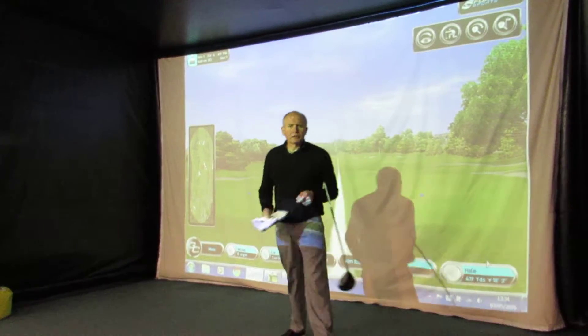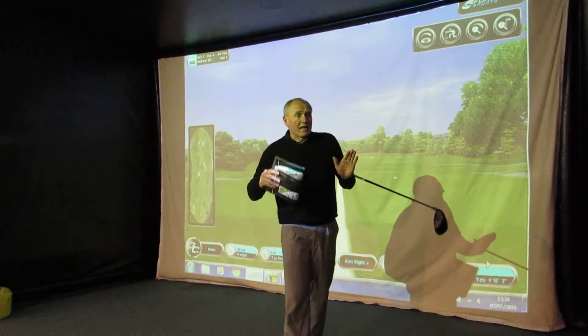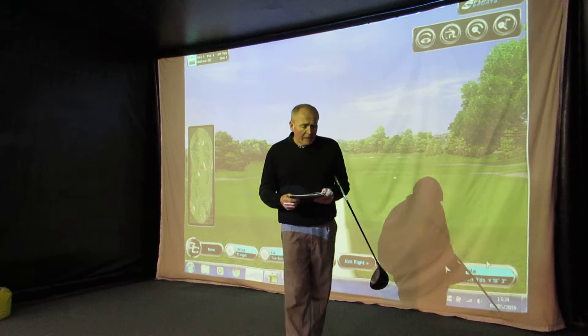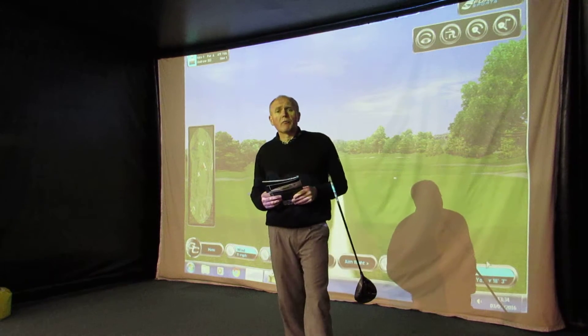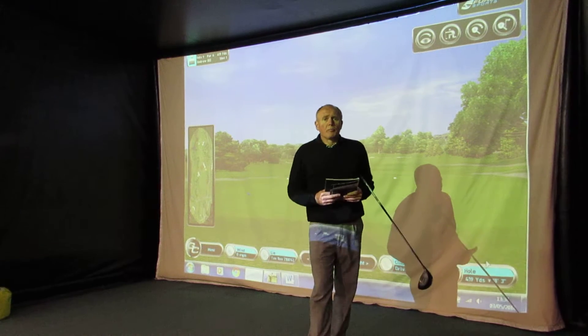Good day everybody, Andrew Ainsworth Golf Academy here. Welcome, thanks for tuning in — as always, a pleasure to have you along watching my videos. If you haven't subscribed to my channel, please do so. Today we're going to be doing a little bit more product review from a company called Benross. I've done a couple of product reviews on Benross already.